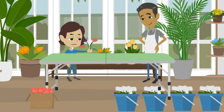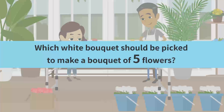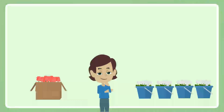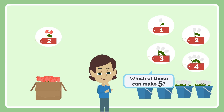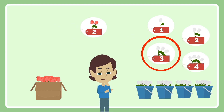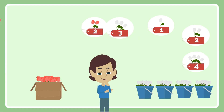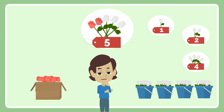Okay, I'll give it a try. Which white bouquet should be picked to make a bouquet of 5 flowers? Yes, I picked the bouquet of 3. Now I have a bouquet of 5 flowers.